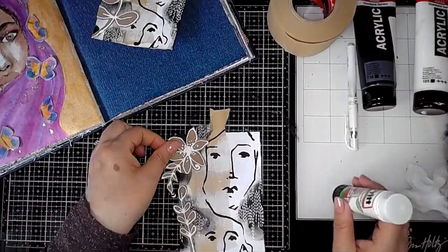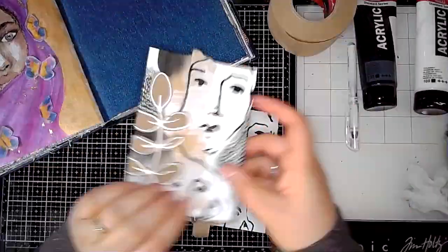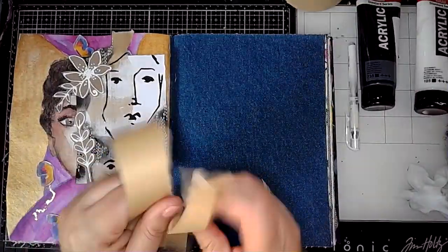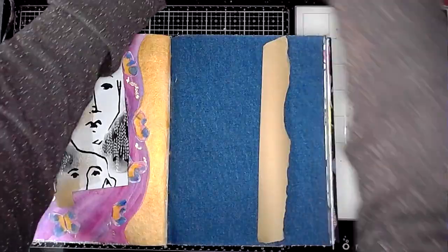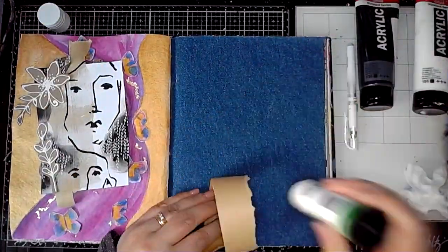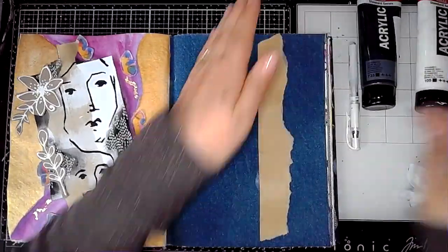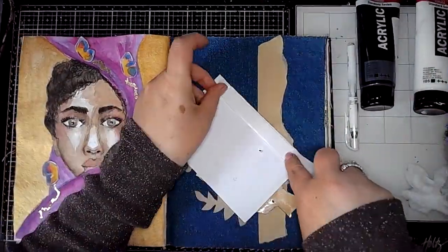I'm just sticking these down with some glue stick, and you'll notice that the collage is coming off the edges of the card, just kind of softening those edges. Then I'm using some of the craft packing tape again on the page — I'm going to stick this straight on, as it will give me a sort of grounding for where the collage piece is going to go.